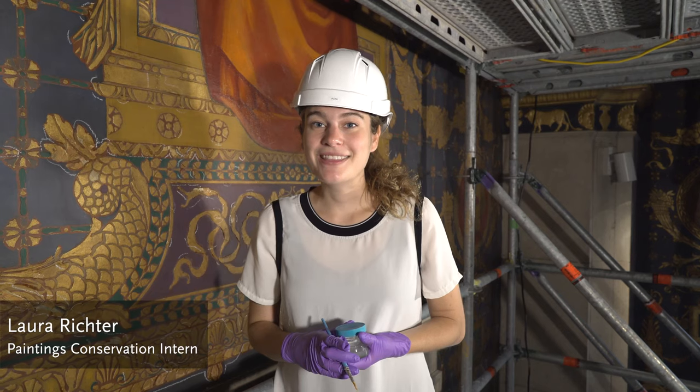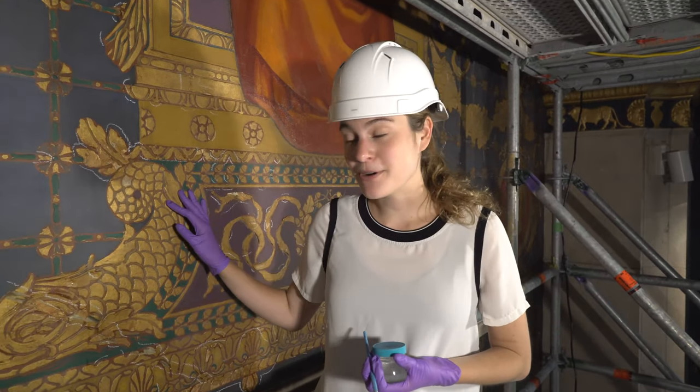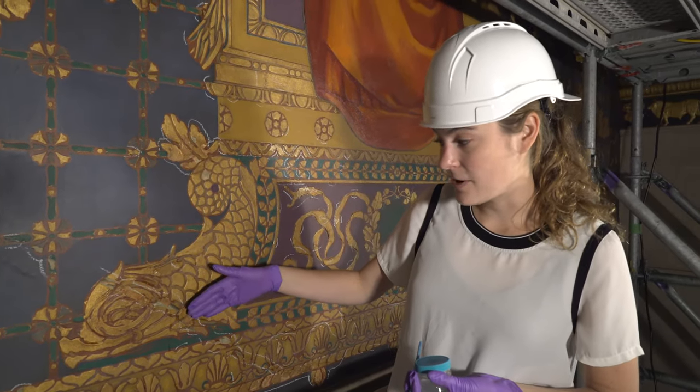Hi, I'm Laura and I'm a paintings conservation intern here at the St. Louis Art Museum. Today we are working on the beautiful guards and urals, and specifically on these molded relief shapes that, as you can see, have begun to flake off.